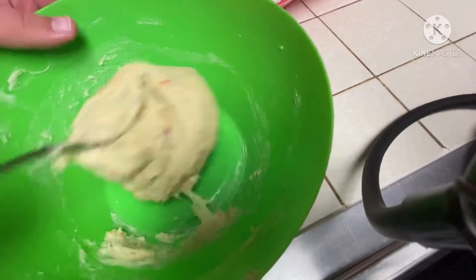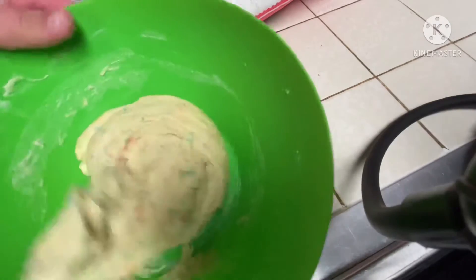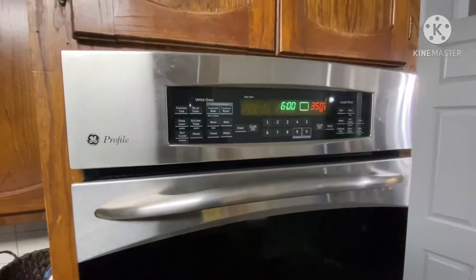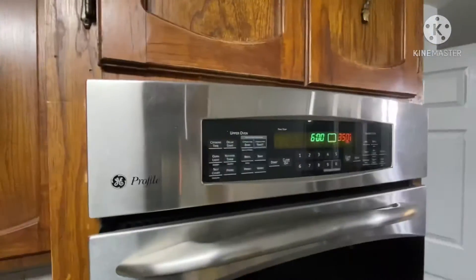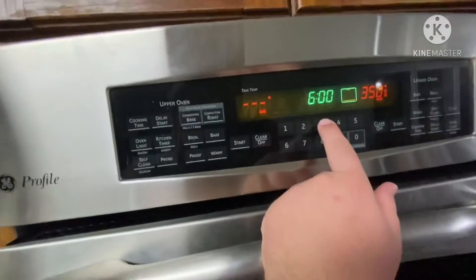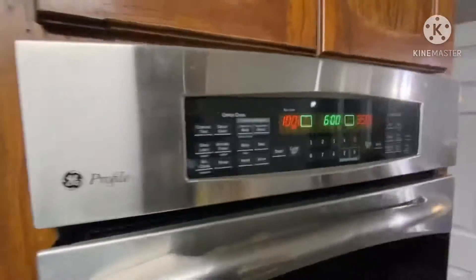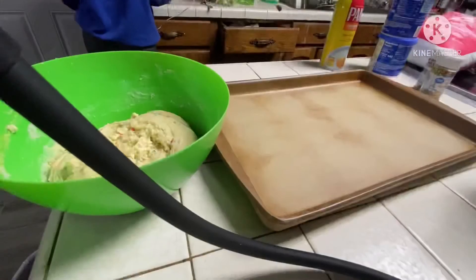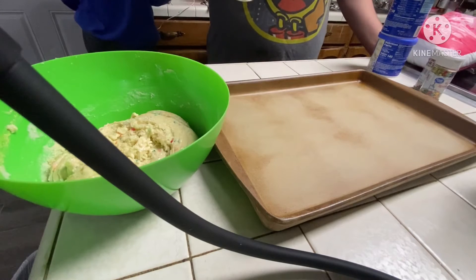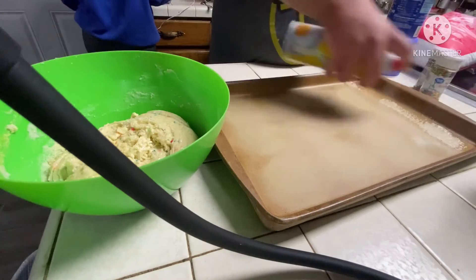After you mix this all up, it looks like a dough. So the next step, you turn on the oven to 375 degrees. Then you have this cooking spray and you spray it on the cooking sheet.